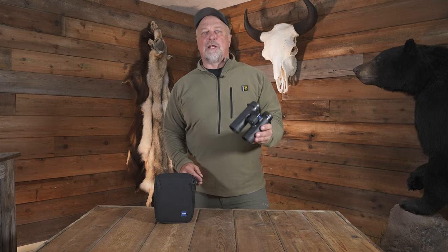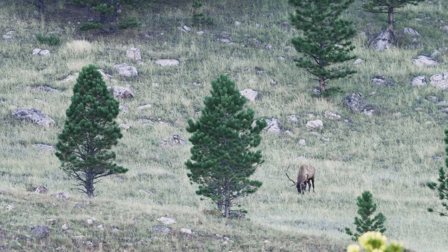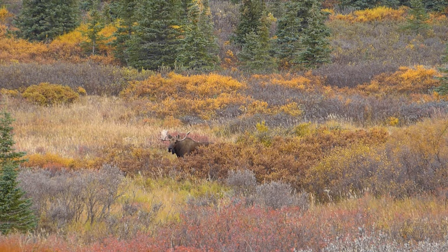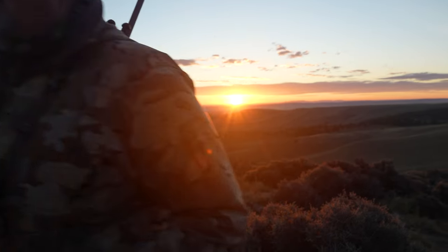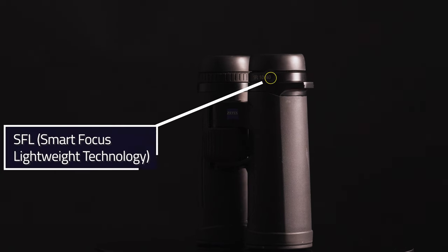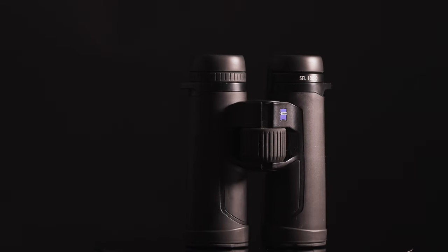For the past six months, I've field tested the Zeiss SFL 10x40 binoculars on every outing I've done. This includes everything from elk hunts in Wyoming, Kodiak brown bears and moose in Alaska, multiple deer hunts, Aoudad in Texas, and New Zealand red stag — all told over 120 days in the field and 15 different hunts. Let's show you what these SFLs, which stands for Smart Focus and Lightweight, are all about.